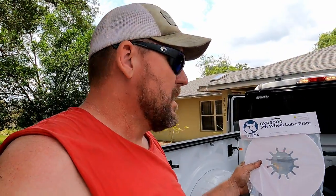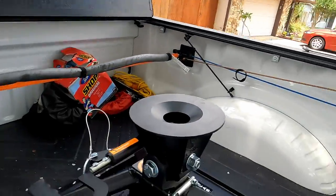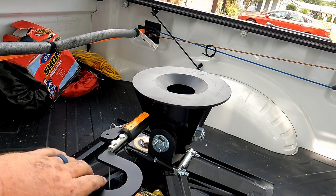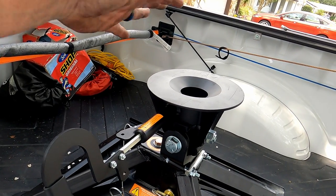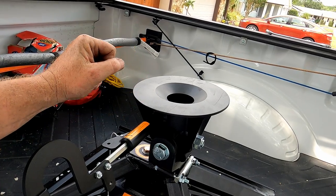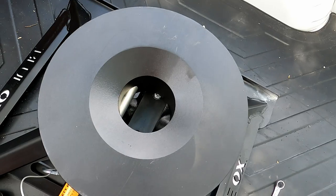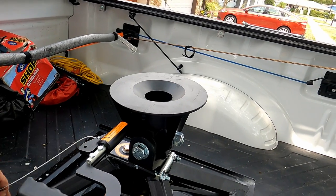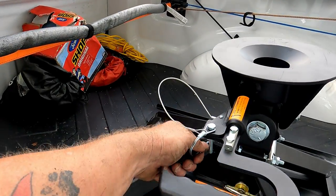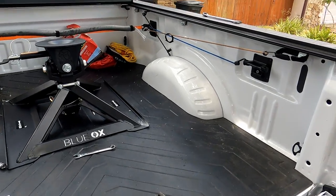It also comes with a Teflon disc that goes on your king pin, so you don't need grease — no mess. That was pretty simple; you just need a torque wrench and a couple of sockets. To actuate it, pull this pin out, turn it, and the king pin slides directly in. To close it, pull it back down, the pin goes in, and you lock it in place. Make sure that's secure so it doesn't come out.